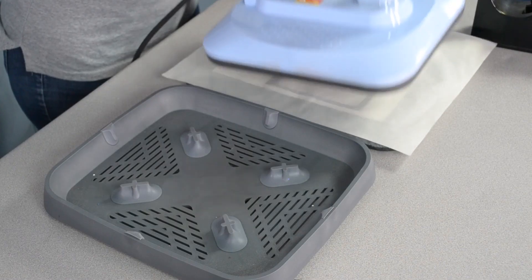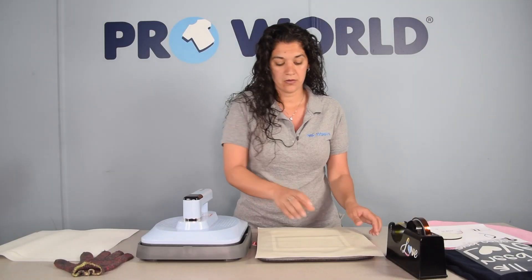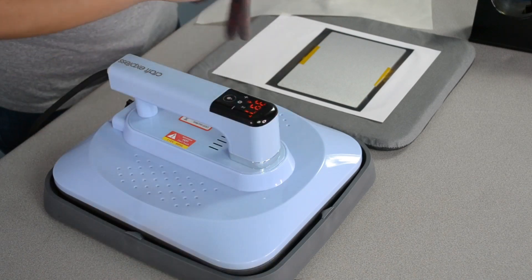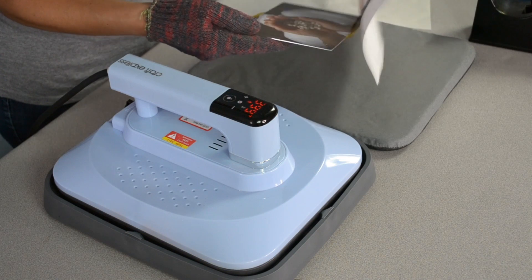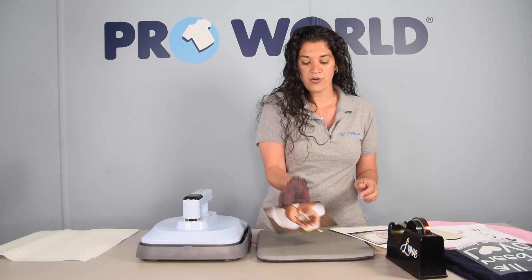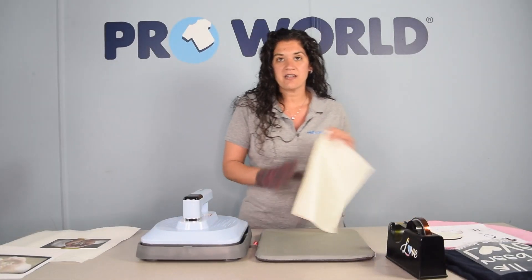Remove your craft press and place it here to cool. Remove your non-stick sheet. And there you go — your photo panel is perfectly printed. So let's press the next item.